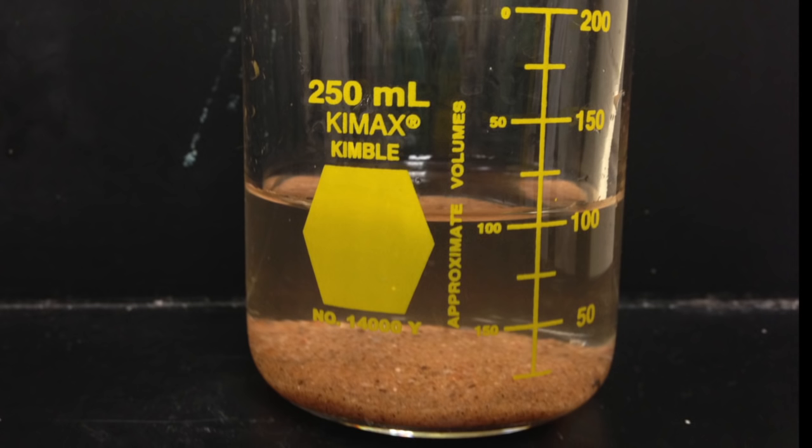In this video you will learn how to decant liquid from a solid. Mixtures can form two layers when a solid settles to the bottom of a beaker.